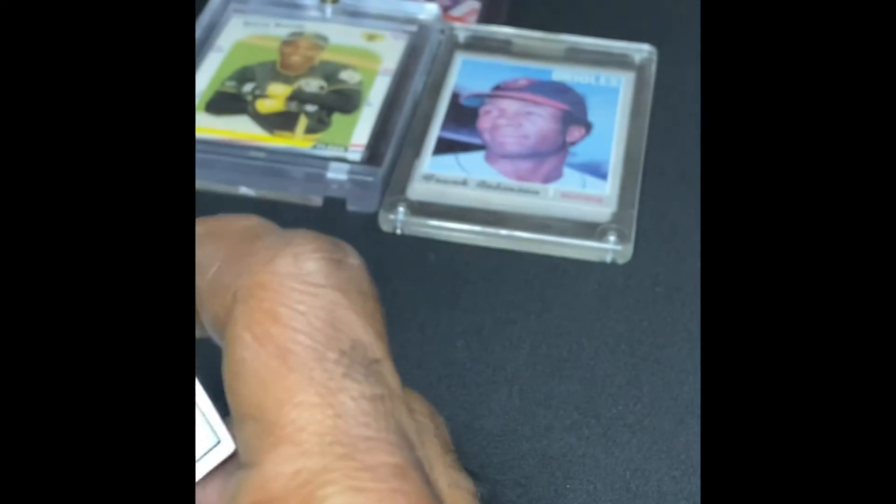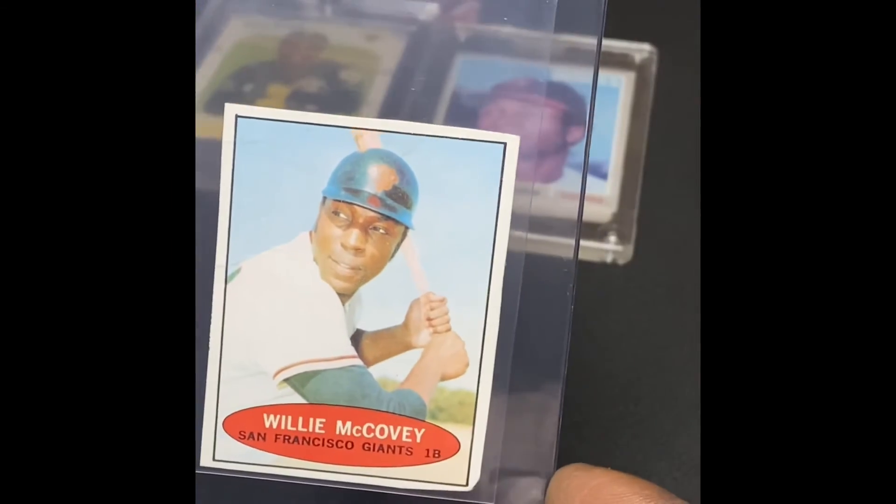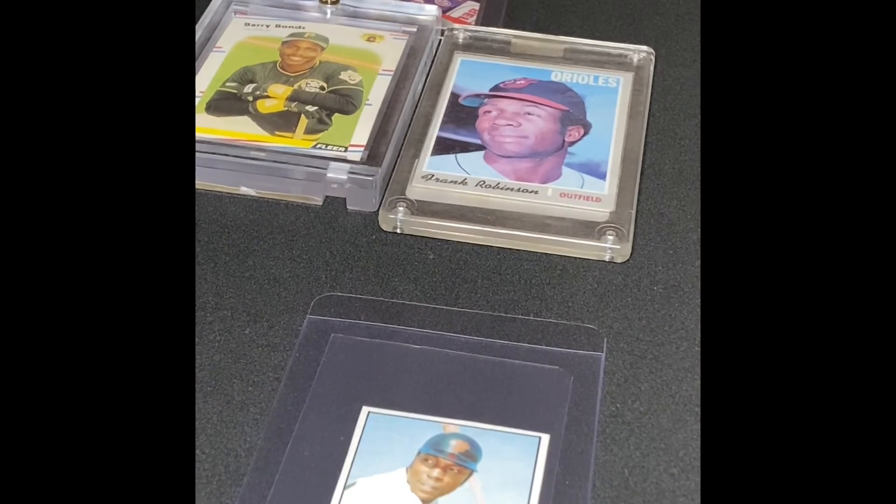I walked up to the table side at the Dallas card show. It was the 2018 Optic Blue Velocity Luka Rookie card, and it's a PSA 9. It's just something that I really like aesthetically — this is a little card — and a little box here is one in particular.